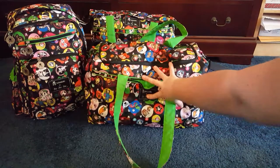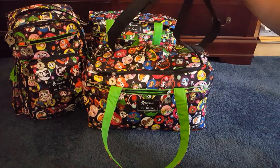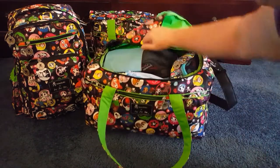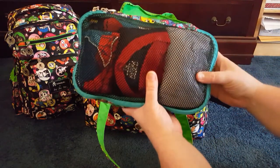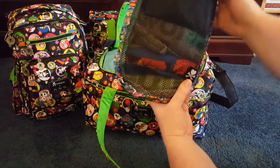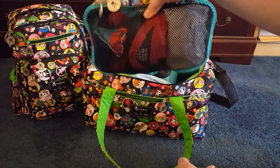I have a ton of stuff in here for both my guy and me. JuJuBe's packing cube line is called the Be Organized, and I ended up finding some cute ones that matched by eBags. This is the Be Organized largest bag and it has my son's shirts, his swim shirt, and swim shorts in there. If you look back here, there are about nine or ten shirts or garments in here.